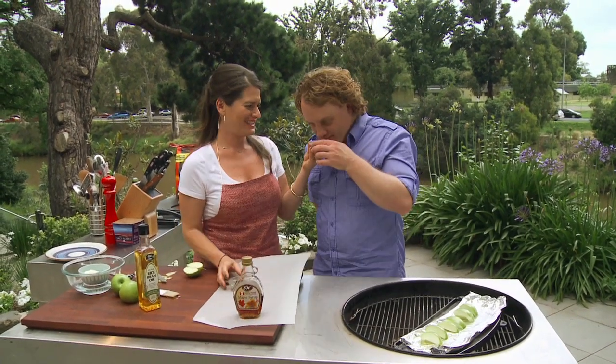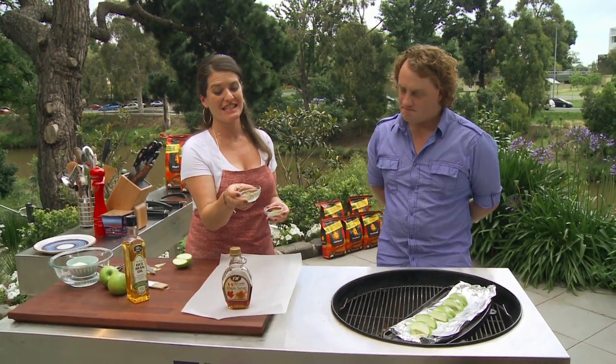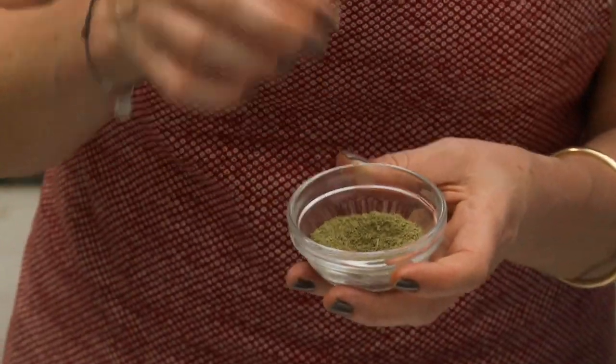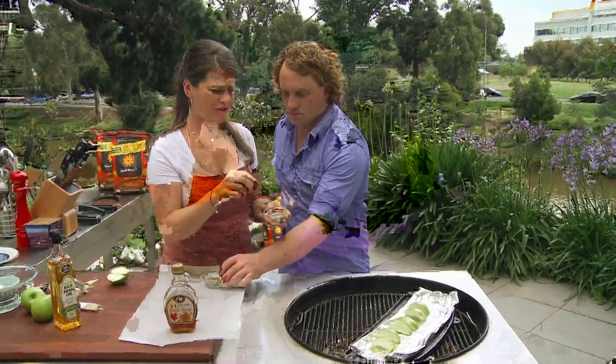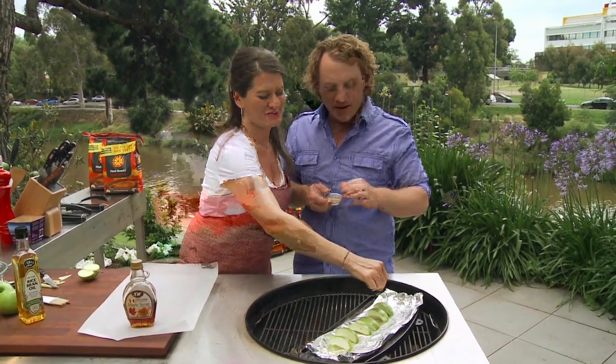Smell this and guess what it is. Lemon myrtle? That's lemon myrtle like that. You can buy it as a tea from a health food store. And I've pounded it up in a mortar and pestle so I get more of a powder, like that. It smells like lemongrass. It's absolutely heavenly. I've got this growing in my garden. Oh, that's why you know the smell.